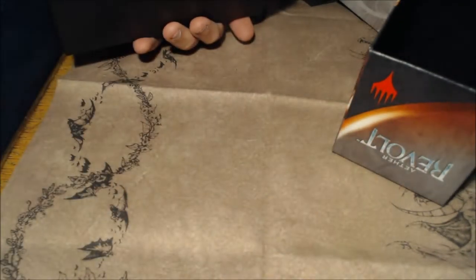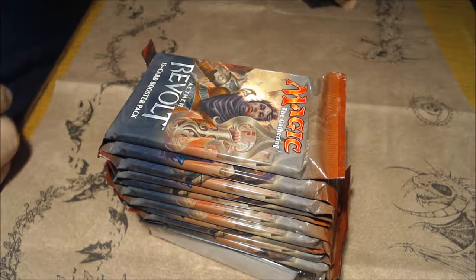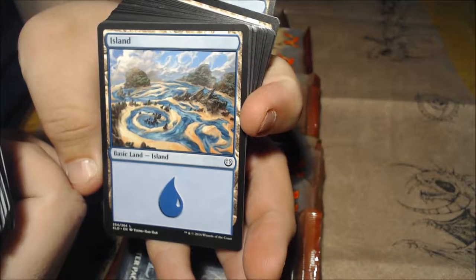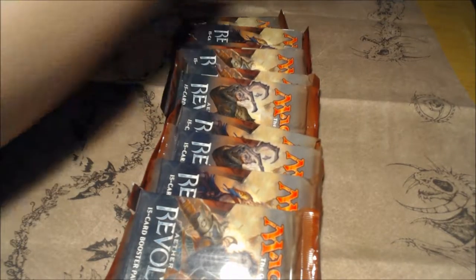So this is the contents of the box. We have a little quick reference guide we're not going to look at, because if you're an experienced Magic player you should already know it. We have the nifty little package of mana — these are really beautiful, by the way. Wizards of the Coast does an awesome job at creating some beautiful lands. The art is one of the better things about Wizards of the Coast. Getting really good cards is a bonus too.